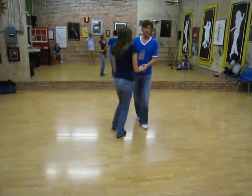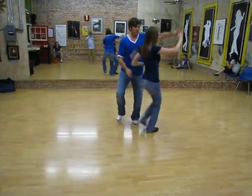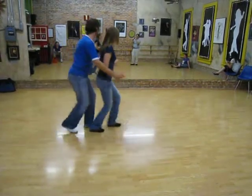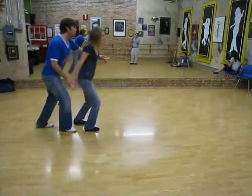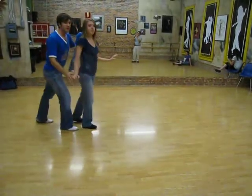So from this side, with that S turn. 1, 2, 3, 4, 5, 6, 7, 8, 9, 10, 1, 2, 3, 5, 6, 7, 8. And one punch. Nice shot there at the end.